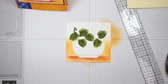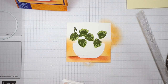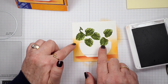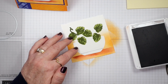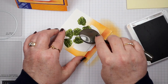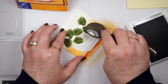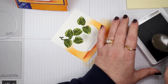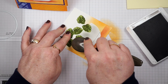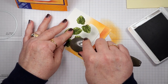Now I want to add just a little bit of shadow inside the top of the pot, because the leaves would be casting a shadow on it. I'm taking a blending brush with some Smoky Slate ink and lightly adding it around the top of the pot, trying not to go outside the pot or put too much on the leaves — just a little bit of that Smoky Slate.